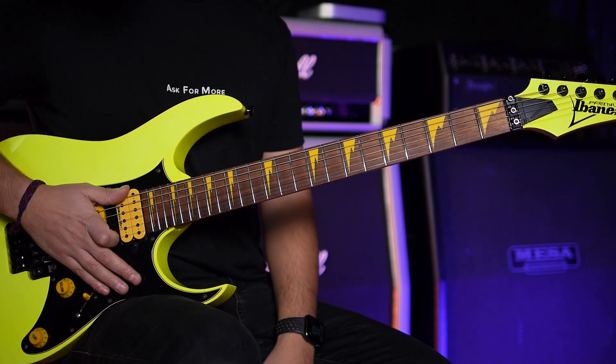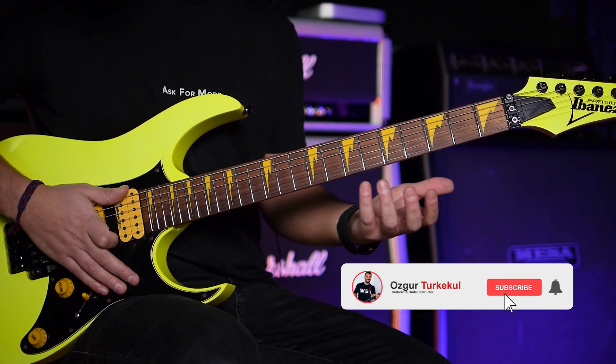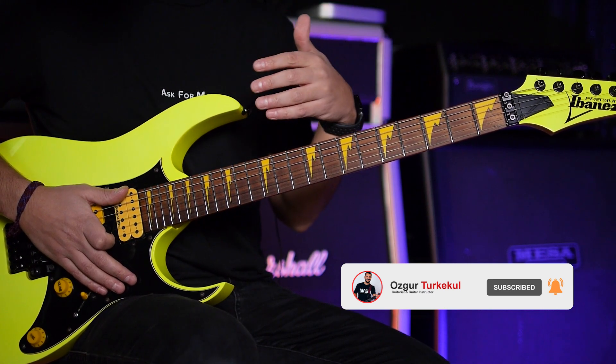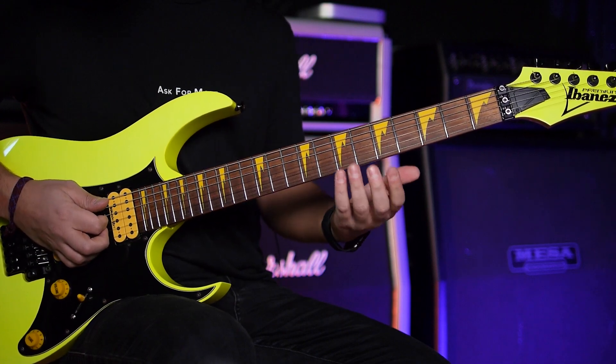We have an A harmonic minor piece. So before further ado, let's harmonize this piece and understand the chords, and then let's talk about all the arpeggios. First, let's harmonize it.